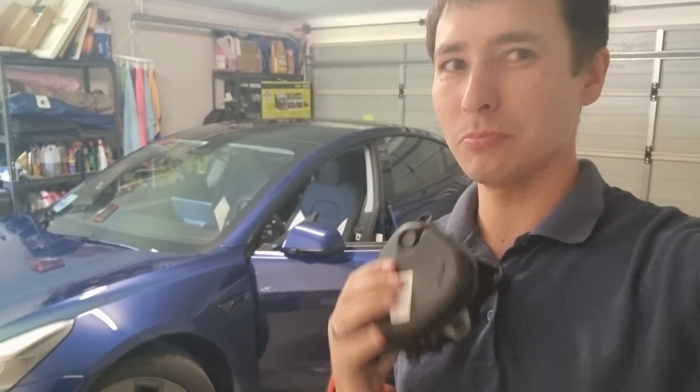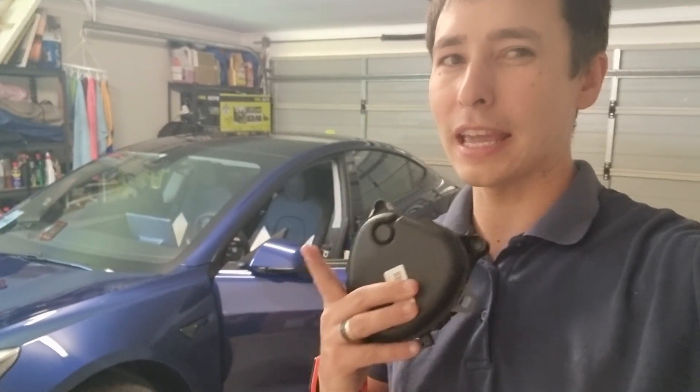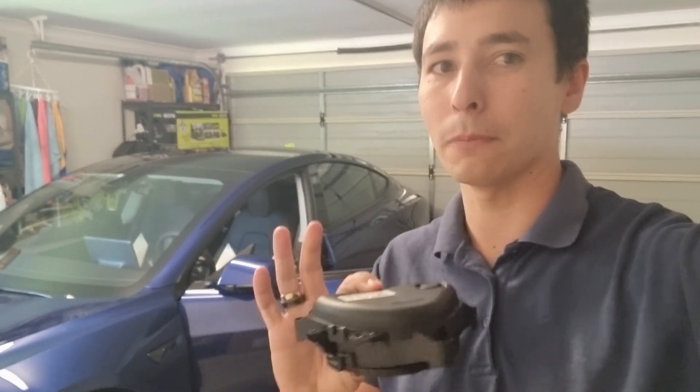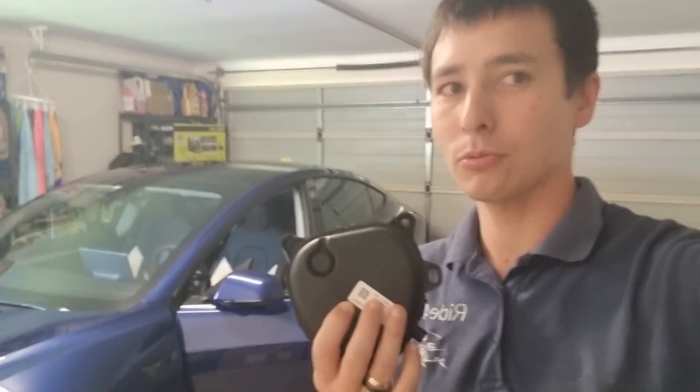Greetings everyone. This video is on how to install your pedestrian warning loudspeaker on your Tesla Model 3. I've been putting this off for a little bit but I decided to go ahead and do it myself. There are other avenues — you can go directly to Tesla and get them to do it for you. I believe it's approximately $290 including all labor costs and supply of the software along with the hardware.